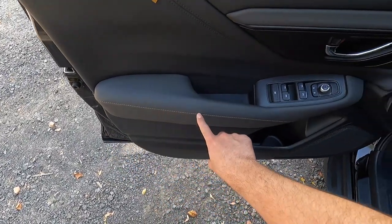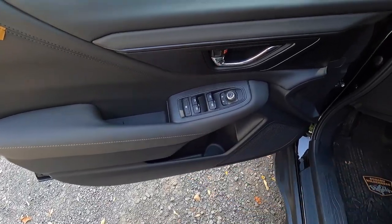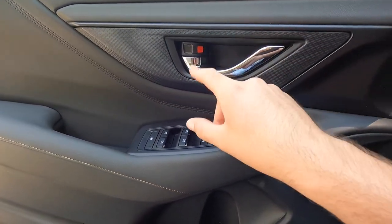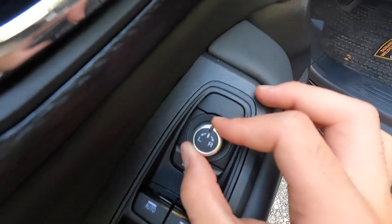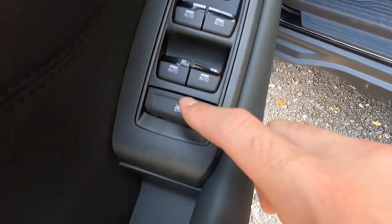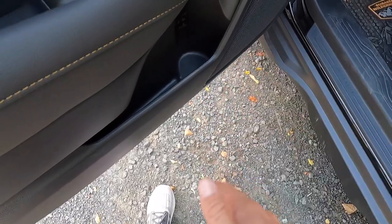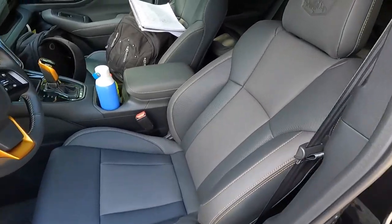You get automatic up and down windows at all four corners, faux carbon fiber trim around the aluminum door handle, and mirror controls just below that. Below the mirror controls are your unlock and lock buttons, and there's a window lock for the passenger side windows. There's a decent amount of storage space in the door, enough to fit a Deer Park water bottle.